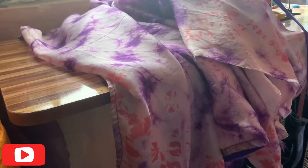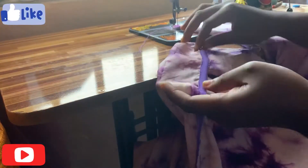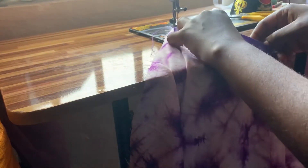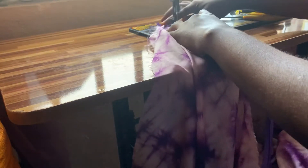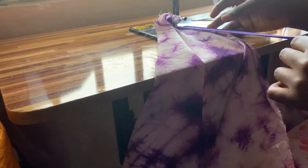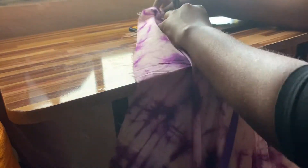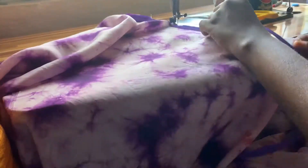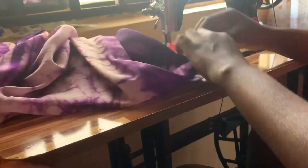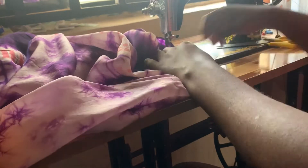I'll take my fabric to the sewing machine and sew in my bias tape. I've already done one side and I'm sewing in the bias for the other side now. You can decide not to use bias tape and just fold and sew it that way, but I want to use bias tape for this one. Once I'm done with the sides, I'll move over to the neckline and use bias tape to smooth out the neckline.